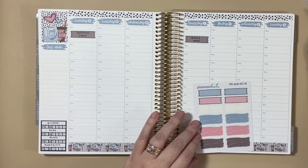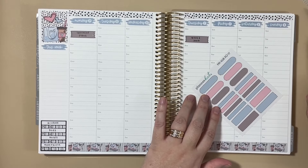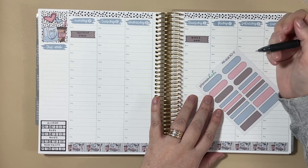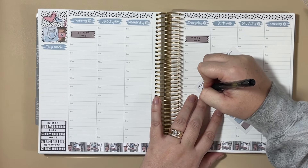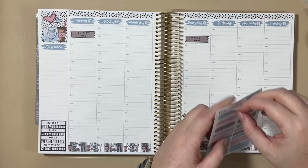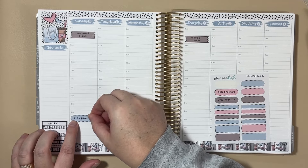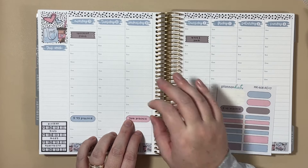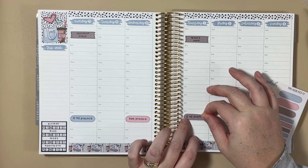Then we'll move into my son's practice schedule. For that this week, I thought I could use these oval stickers. He has a couple of practice options and we'll go through each of these colors — he actually has three, so we'll use one of each color. We're going to leave a little room underneath, and even though these are a little bit different times, we're going to line them all up at that 5 p.m. line going across the page.